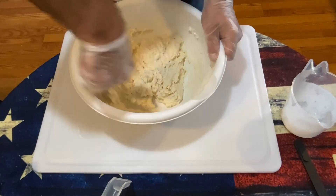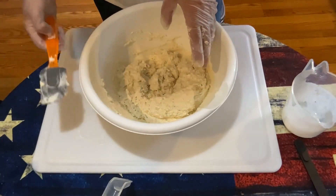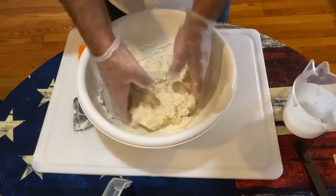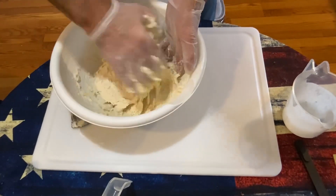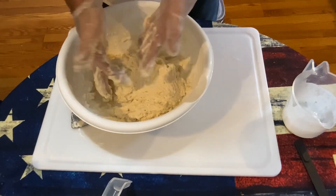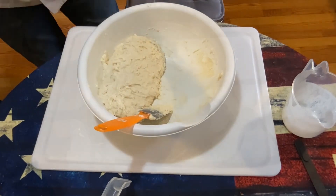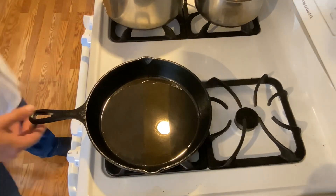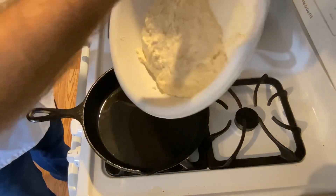On the stove, you'll want to heat up a cast iron skillet with some bacon grease in it. I'm going to use my hand to mix the rest of this and make sure everything is mixed up good. We have our heated oil — we don't want to burn our bacon grease.